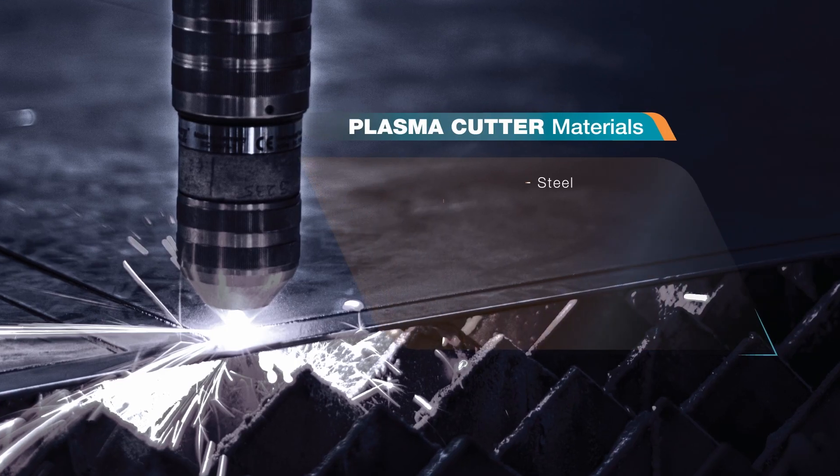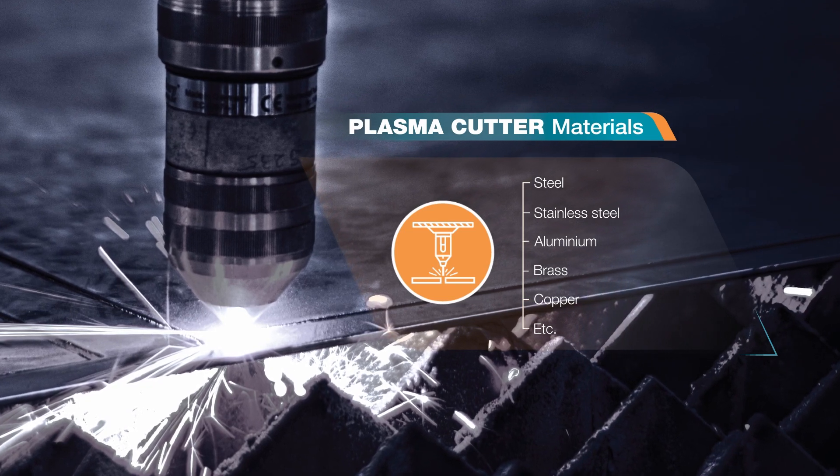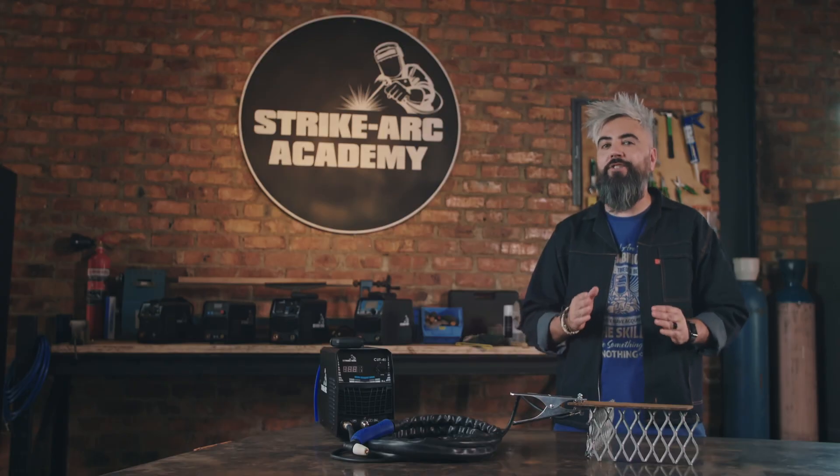Plasma Cutting is a powerful, efficient process for cutting through conductive materials like steel, stainless steel, aluminium, brass, copper and more, with an accelerated jet of hot plasma. Remember, this is air and not an external gas source.